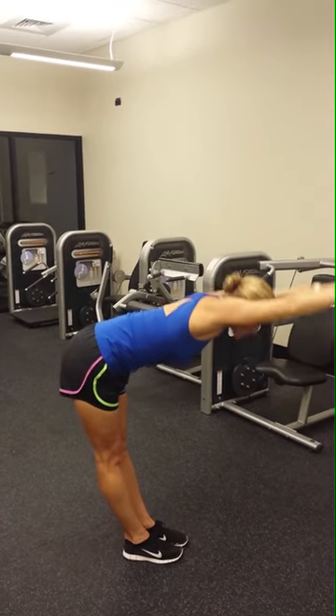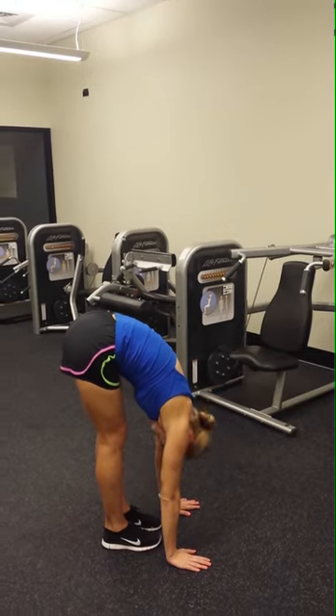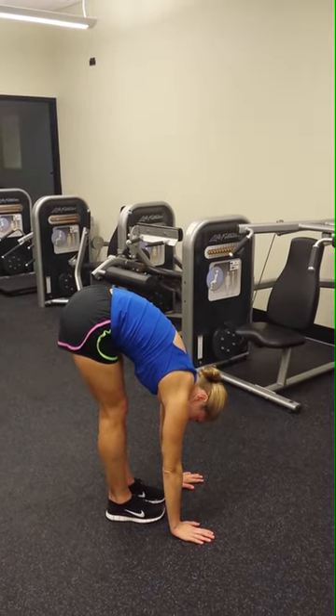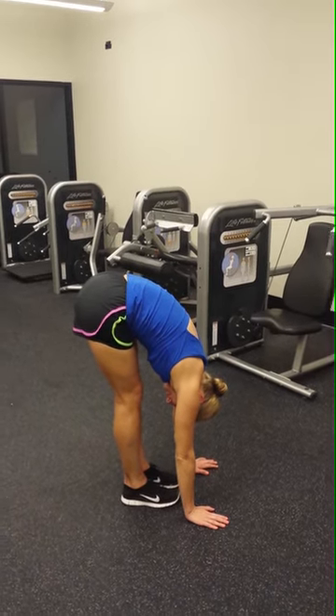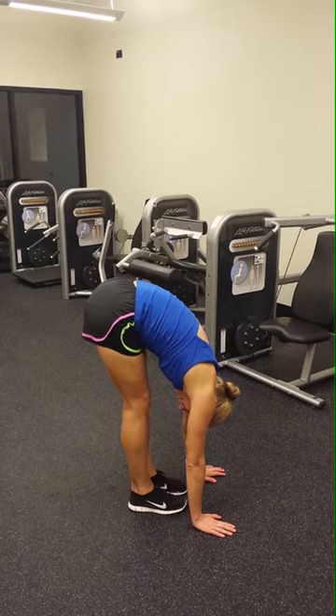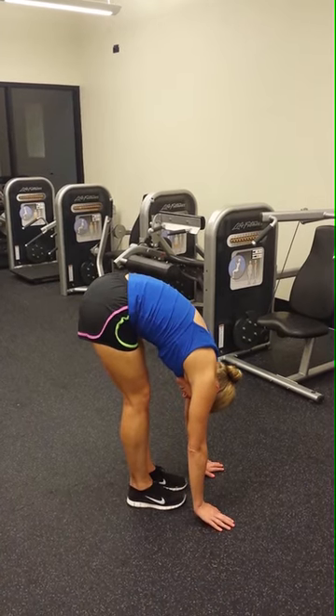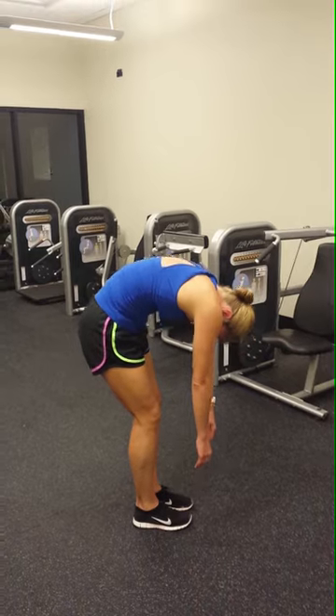Then come forward and reach with a flat back towards the ground. Try to bend at your hips. Let your head hang and take five deep breaths here. Then roll up slowly one vertebrae at a time. Bend the knees slightly. Let your head be the last thing that comes up.